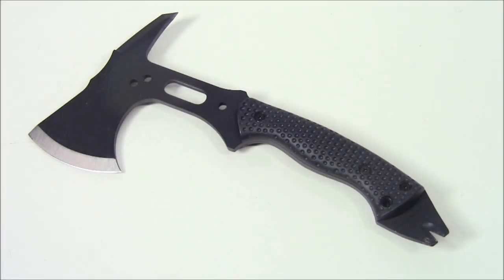This is the Schrade SC-AX-5. Thanks as always for checking out our videos. Please subscribe to us here on YouTube, like us on Facebook, follow us on Twitter, and check us out on Tumblr. Take care.